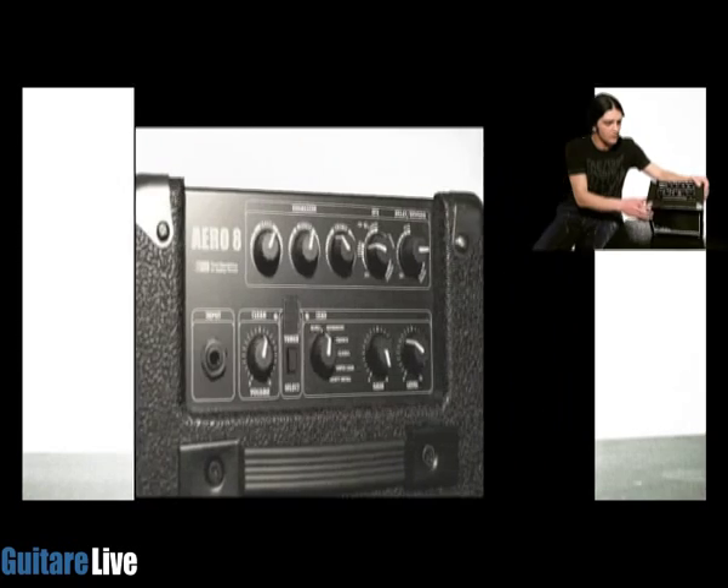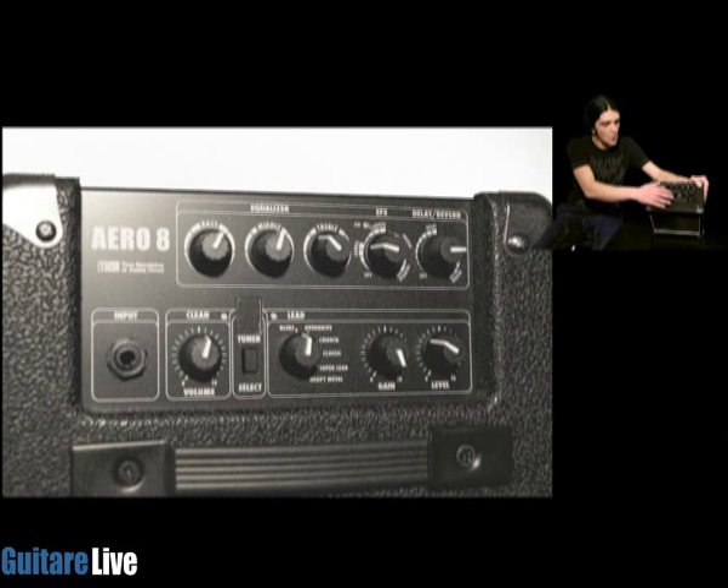Au niveau des contrôles face avant, on va retrouver un volume pour le son clair. Aussi dédié au son saturé, on aura la possibilité d'avoir 6 modélisations de son saturé différentes, un dosage du gain et un dosage du volume du son saturé. On va retrouver aussi un accordeur, un égaliseur 3 bandes, deux sections dédiées aux effets : une section de modulation avec un chorus, un flanger, un phaseur et un trémolo, et une autre section de retard avec un delay et une reverb.